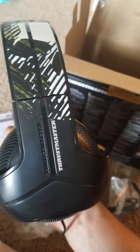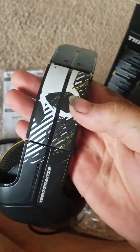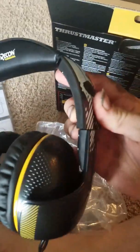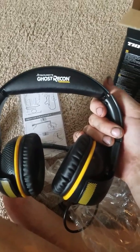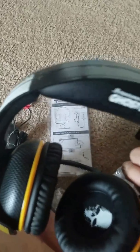That Thrustmaster — I've never used Thrustmaster before. It looks like they're very, very comfortable. That's where you adjust the height right there. They turn back and forth, and these move up and down like that. They look very comfortable. I will do a full-on review on these, but they look pretty badass. These are pretty dope.